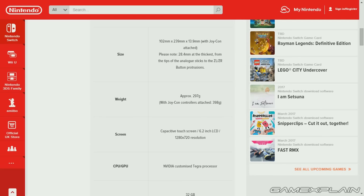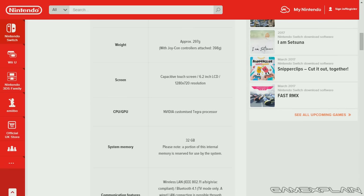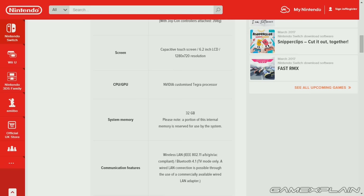For comparison, that is 0.65 pounds, or with the Joy-Cons attached, 0.9 pounds. The New 3DS XL is currently 260 grams or 0.57 pounds, so it's slightly heavier than the 3DS XL. The GamePad is 490 grams or 1.1 pounds, so the Switch is slightly lighter than the GamePad. We know it is a capacitive touchscreen with a 6.2-inch LCD at 1280 by 720 resolution, with an NVIDIA customized Tegra processor.